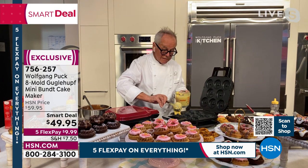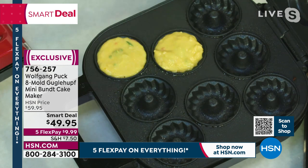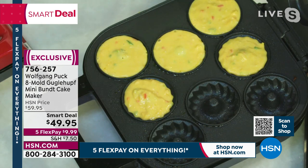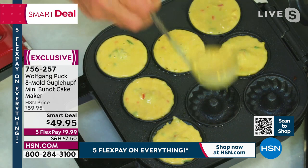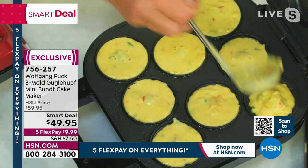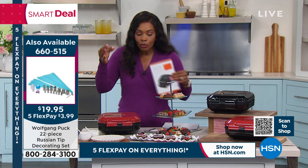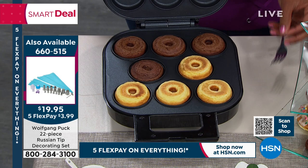It really is so easy. You are getting a recipe booklet that comes along with this. If you want to make your own chocolate Bundt minis, it's on page 12. No worries whether you use a box mix or make your own. You're also going to get recipes for cornbread minis, and there's even a little meatloaf mini in there. So really have fun with this. Just know you're getting it in red or in black.